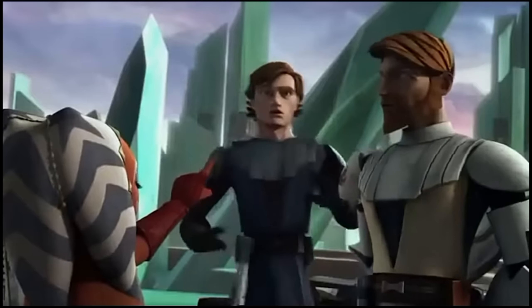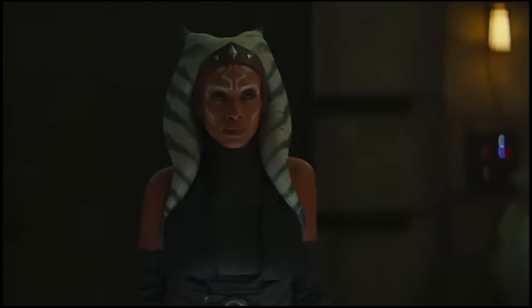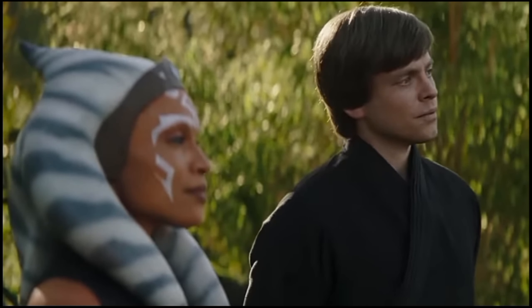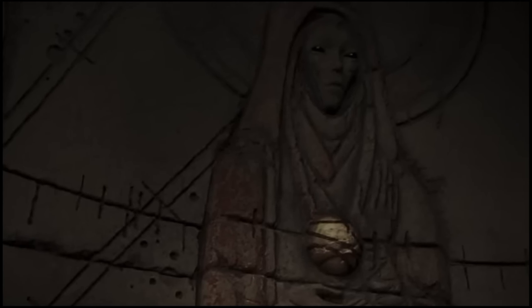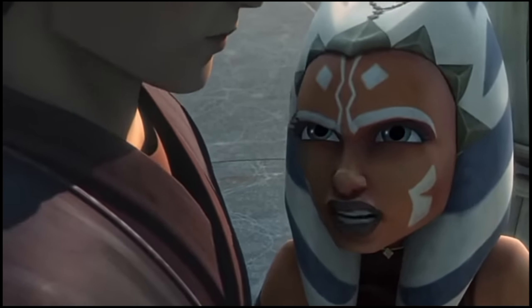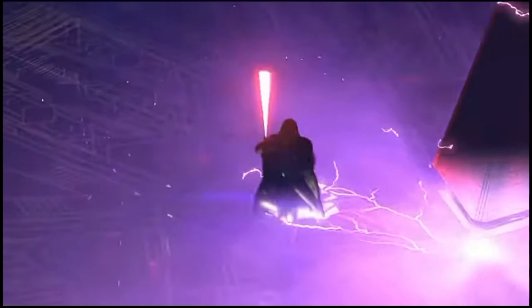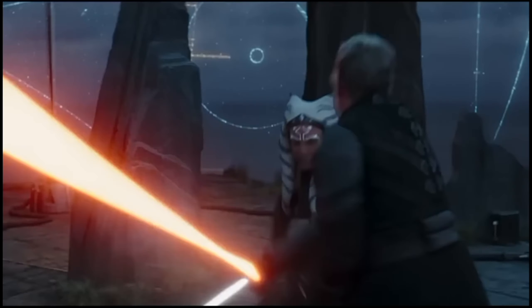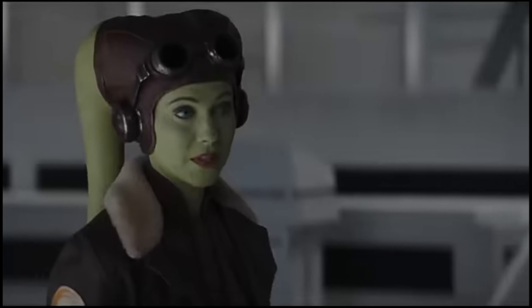As eagle-eyed fans already noticed in the Ahsoka trailer, an early cool moment in the series premiere features Ahsoka using the Force to spin her lightsabers around her, cutting a hole in the ground to enter a hidden basement chamber — a clear callback to the Clone Wars. When enemy droids challenge her for the map she just obtained, she busts out the move again, jumping back into the chamber and literally undermining multiple opponents by spin-cutting the floor from underneath their feet. The smirk on her face just before she pulls this off reveals what a huge flex this is — she's just delighted to find an excuse to use her classic trick, and really, why wouldn't she be? It's a cool trick.